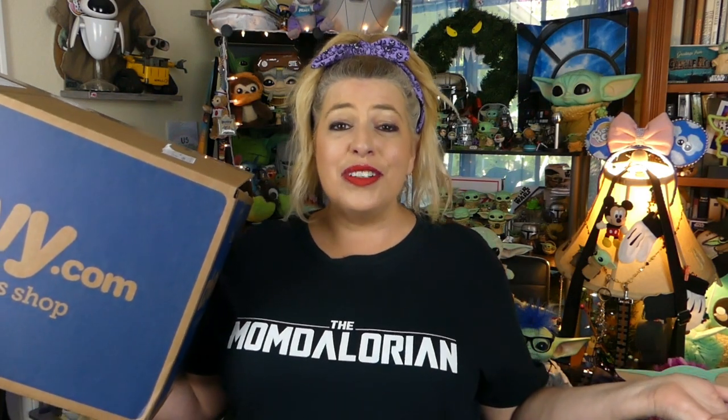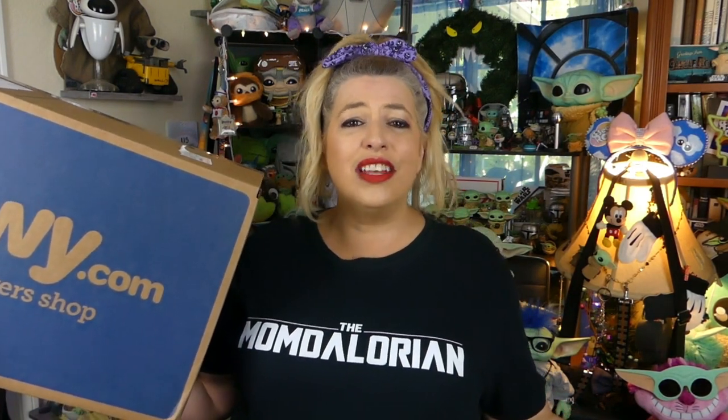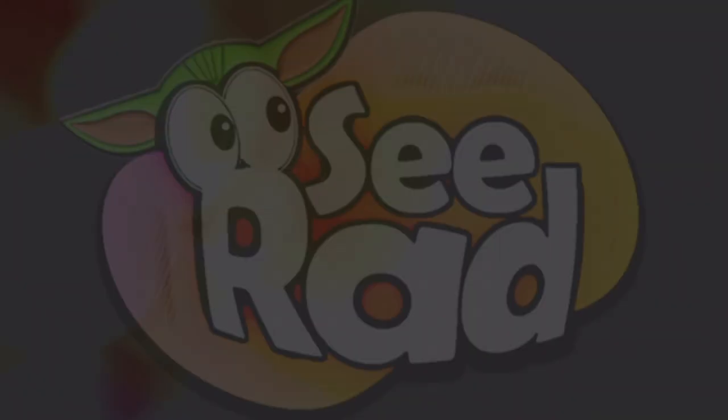Greetings and salivations, everyone! I'm Krista, and welcome to C-Rad. Today I've got a box full of stuff from Chewy.com — they are Mandalorian dog and cat toys, so stay tuned. And hey, if you love our videos and want to see more, please subscribe to our channel and turn on that notification bell so you don't miss seeing us in the future! C-Rad!